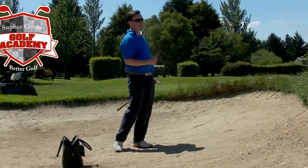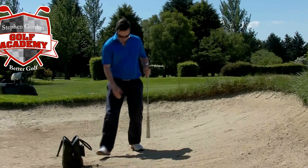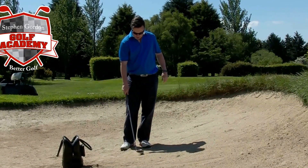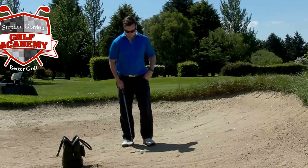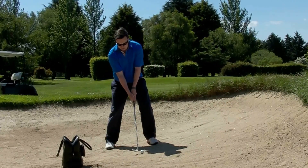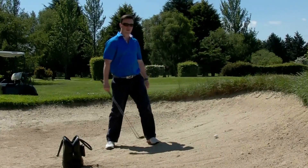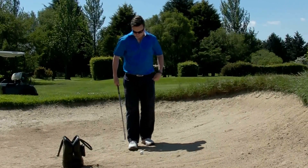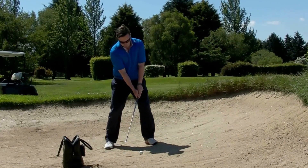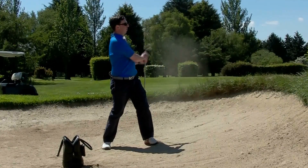We're trying to explode that bit of sand up onto the green. It's also good practice to draw a little line when you're doing this and get that feedback of where the club is entering the sand. Another key element is to make sure that you keep the club head moving through to a full finish. Most people won't have enough speed or momentum to get the ball up and out, so what I like to see is a good full follow-through, right round.